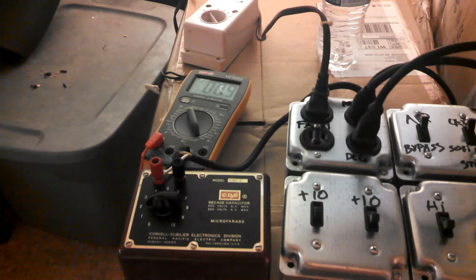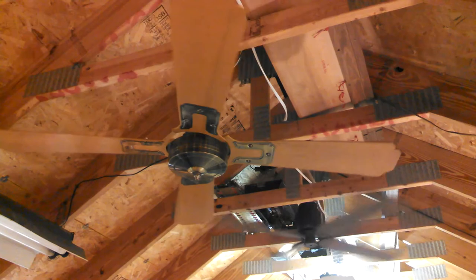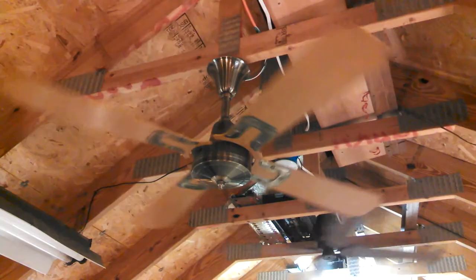Two microfarads: 0.1. Three: 0.15 — I'm surprised it hasn't started at 0.15. Four: 0.2. Back to 0.15. So I guess this would be a good candidate for a 4-7-11 control. It starts on four.